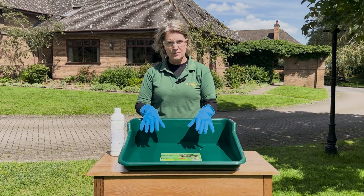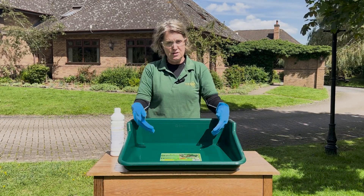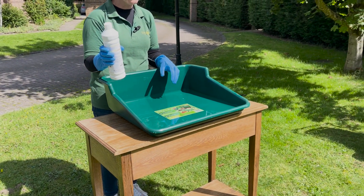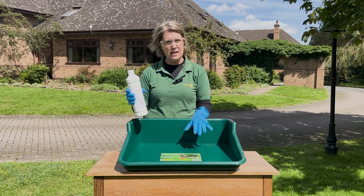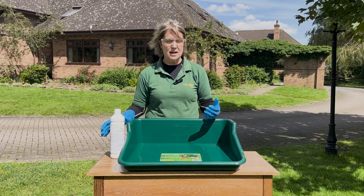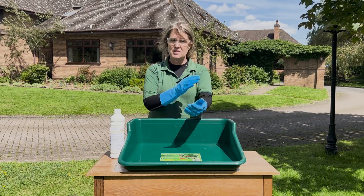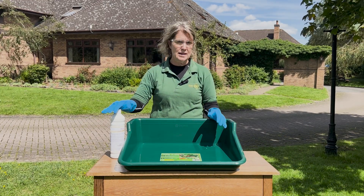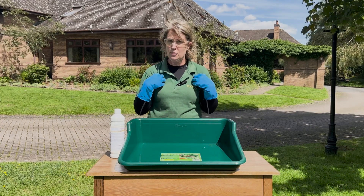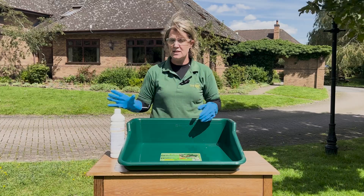I've got approximately 10 litres of water in here. I've done it in a tidy tray just so you can see it better. I'm going to add just less than half a bottle of the propolis cleaner. Some of the equipment we're going to put in here is quite dirty so I'm doing quite high concentrate. As you can see I'm wearing safety goggles, gloves, and long sleeves as well. If you do get any of this on you, you need to rinse it off straight away. If you get it in your eyes, rinse them straight away. Anything on your clothing — take the clothing off and rinse it straight away.